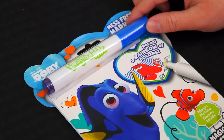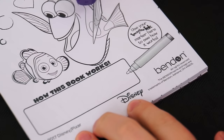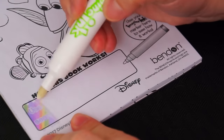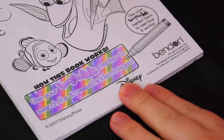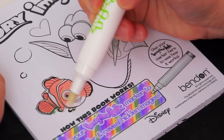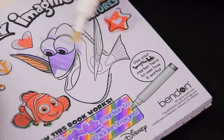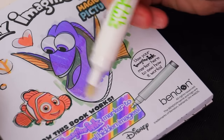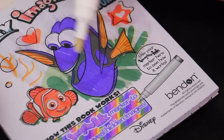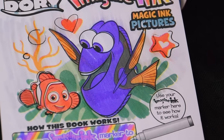Okay, so first we need to take out our Imagine Ink marker. On the first page it says use your Imagine Ink marker here to see how it works! Let's color this part in! Wow, look, it's a whole rainbow of colors! Let's color in this little picture too!